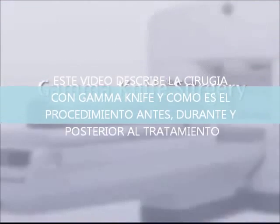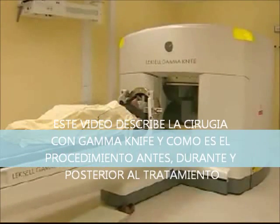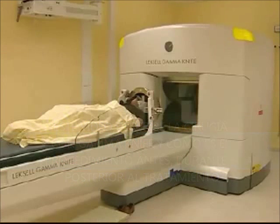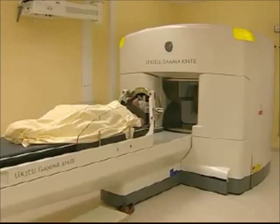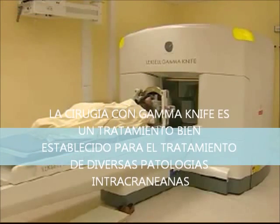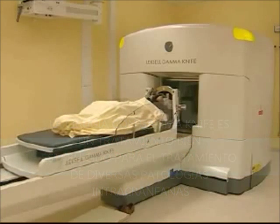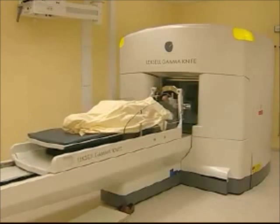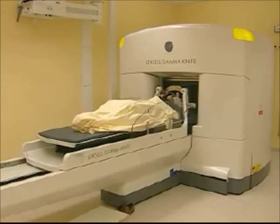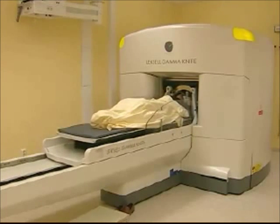This video will describe gamma knife surgery and what you as a patient will experience before, during, and after treatment. Gamma knife surgery is a well-established treatment method used to treat selected targets in the brain. It is not a knife in the normal sense of the word — the doctor makes no incisions in your head, the treatment is painless, and it allows you to quickly return to your normal routines.